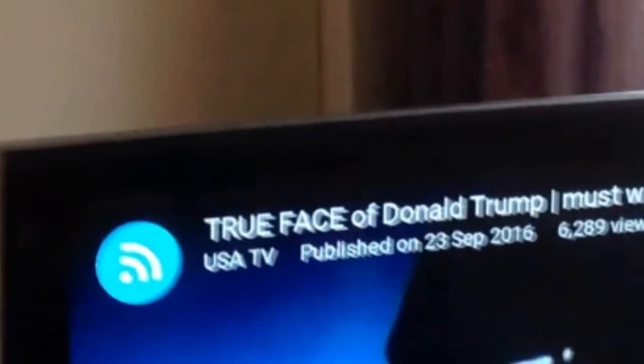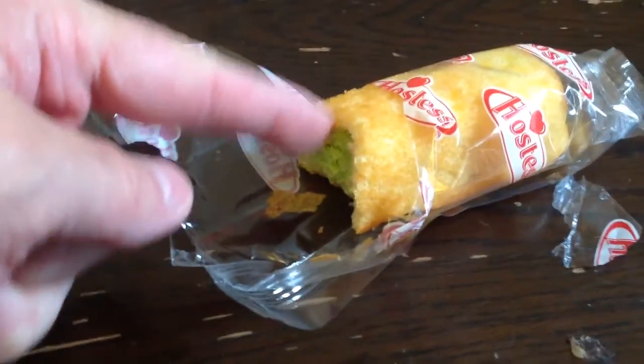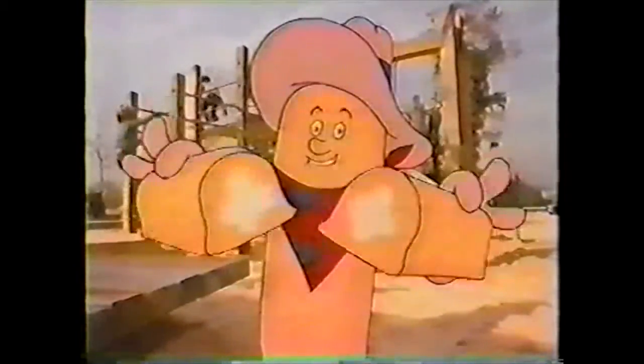Oh God! It tastes like evil. Ever wonder how they get that creamy filling into the middle of a Twinkie cake? Goblin vomit. Oh my God!